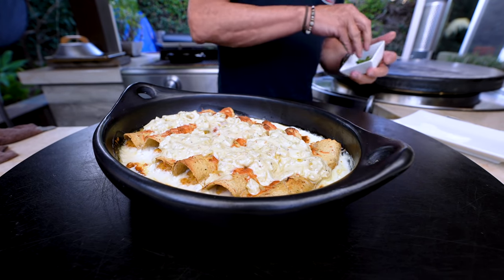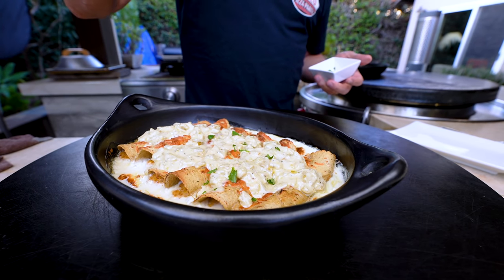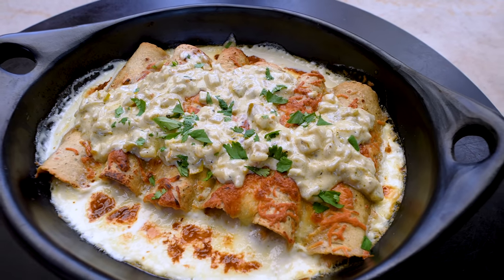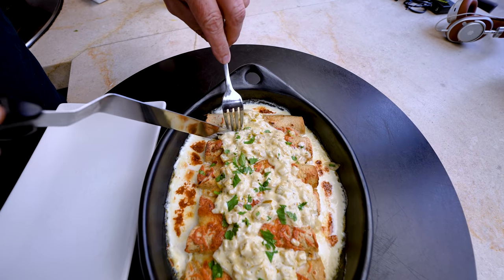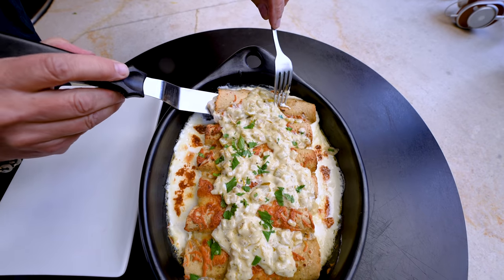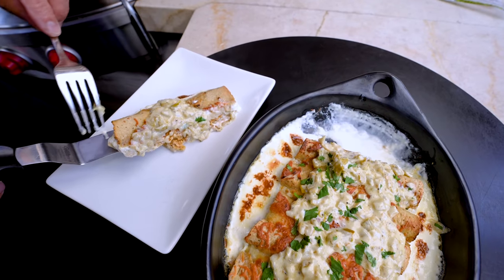And then of course, anything I make wouldn't be anything I make without just a little touch of green — and in this case, cilantro. Or as my Canadian family members would say, cilantro. Now we just have to separate this guy and plate it right on there.